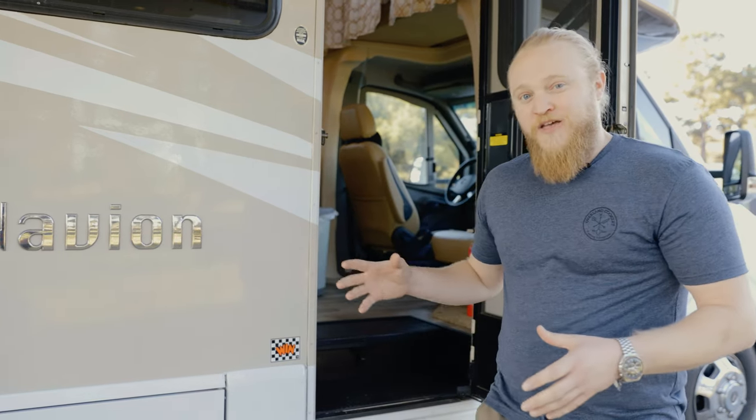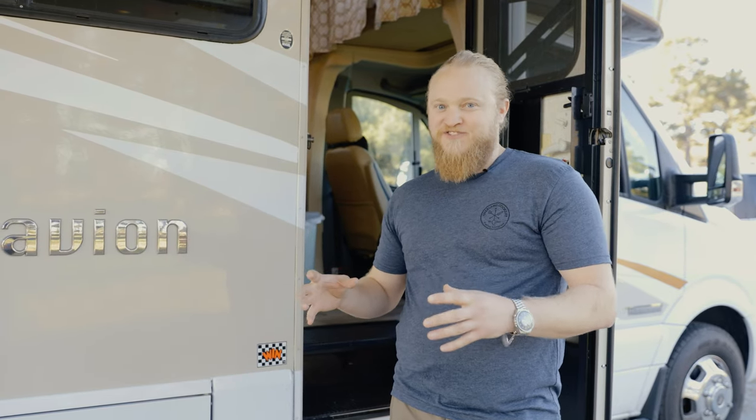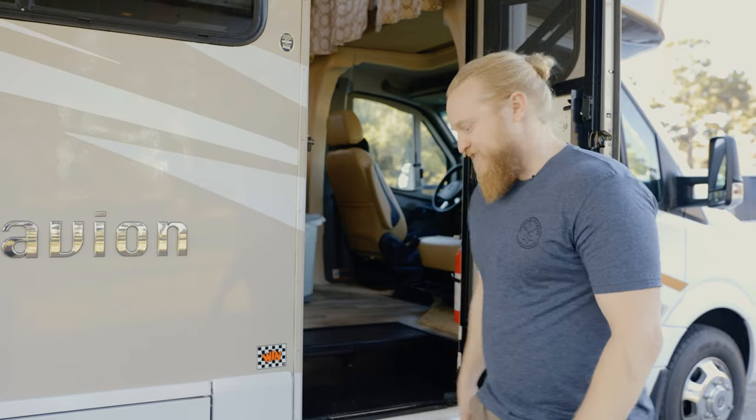Hi everyone, Jason Schaub here from Overland Cookery with Hitchfire, bringing you a Thanksgiving special. We're doing something a little different today — we've got the kiddos coming out, making it really easy and fun. We brought the RV out and we're going to be doing a full turkey on the Hitchfire as well as some really nice maple and pecan unglazed grilled seasonal green vegetables. Let's check out the inside.